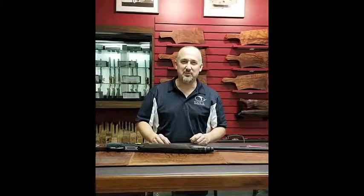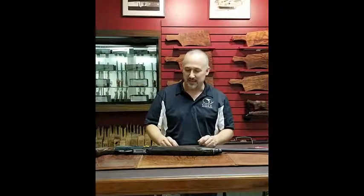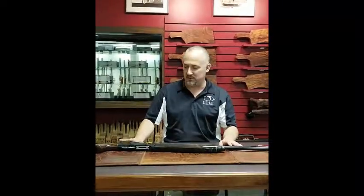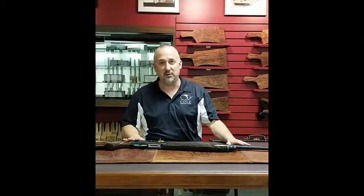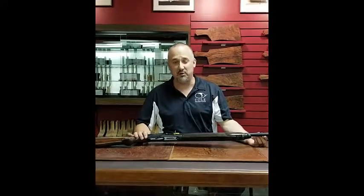Good afternoon, my name is Jim and we are at Cole Gunsmithing in our Harpswell Lane facility. Today we are going to talk a little bit about the Beretta 391 Semi-Automatic Shotgun. It's now a discontinued model and it's one of Beretta's most beloved semi-autos.